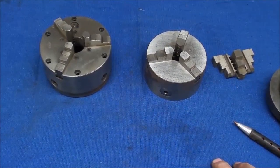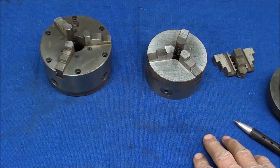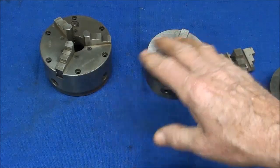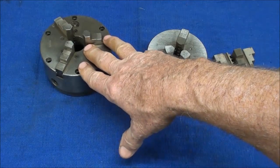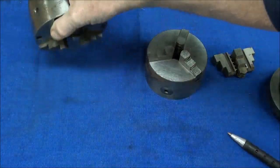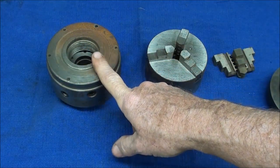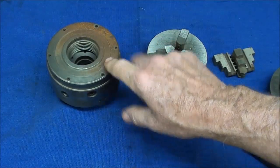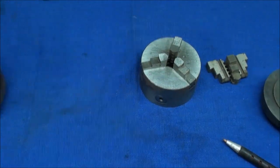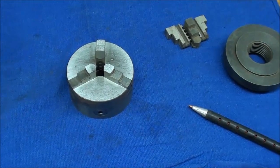Recently at an auction I bought a Logan lathe — my second Logan lathe — and with it there were three chucks. There was a four-jaw chuck that was on the machine, and then these two chucks just came in a box. I was pretty excited about them, especially about this one. This is a four-inch Buck chuck. That's really a nice little chuck; however, I was all ready to mount it and I realized this is not the right size thread. So I have to make a new backing plate for that, but that's not going to be discussed on this video. This little three-and-a-half-inch English-made three-jaw is the subject of this video.